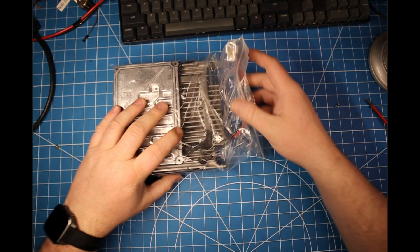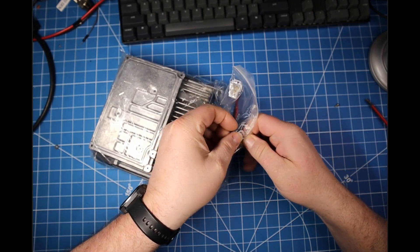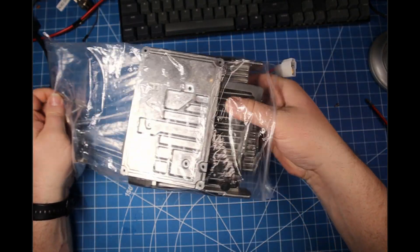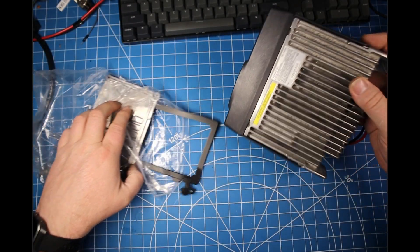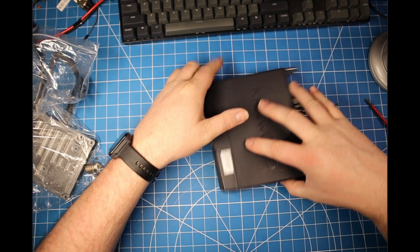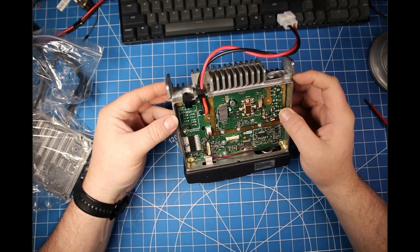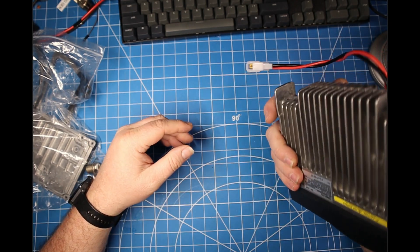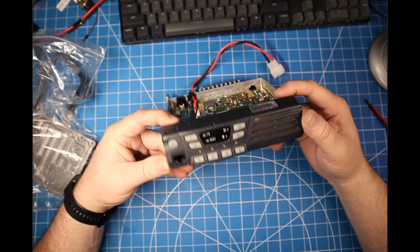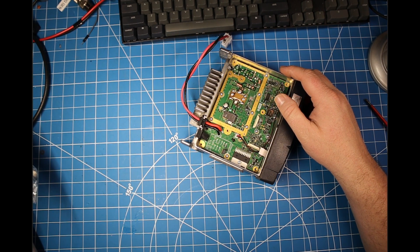Hey, welcome back to the bench everybody. Today we have a Kenwood 7162h, which is a VHF commercial radio with four channels and a very limited display. This particular radio I had diagnosed before — it transmits great, getting full power, but the receive is very weak. And this just happens to be in the generation of the bad Toyo IF filters.